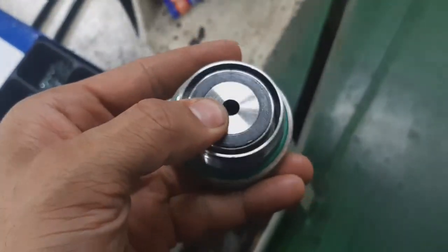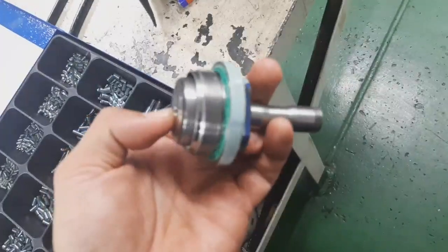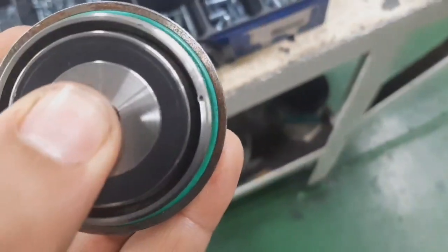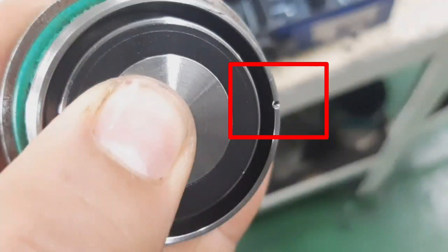This is the unloader unit. This is the structure of the solenoid valve for the unloader unit — this is the 67 percent capacity unloader. As you can see, there is a punch mark, which is a lock.